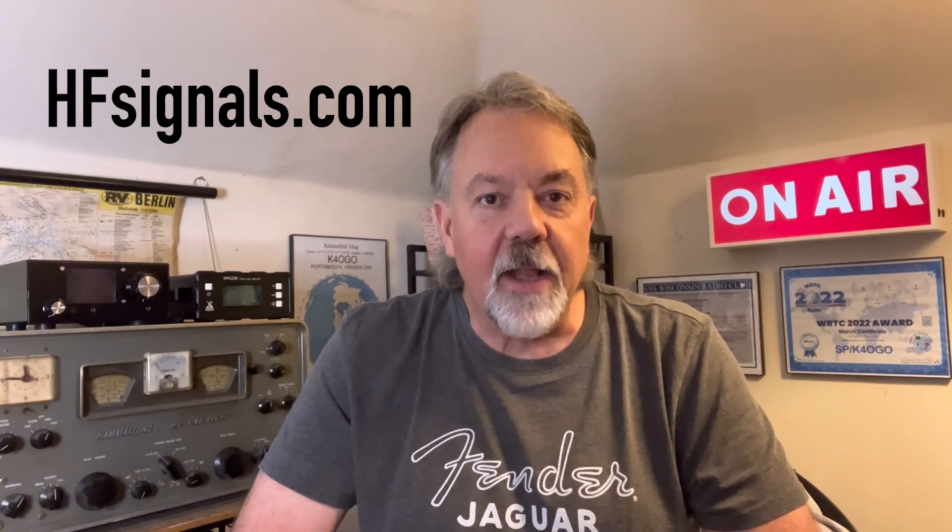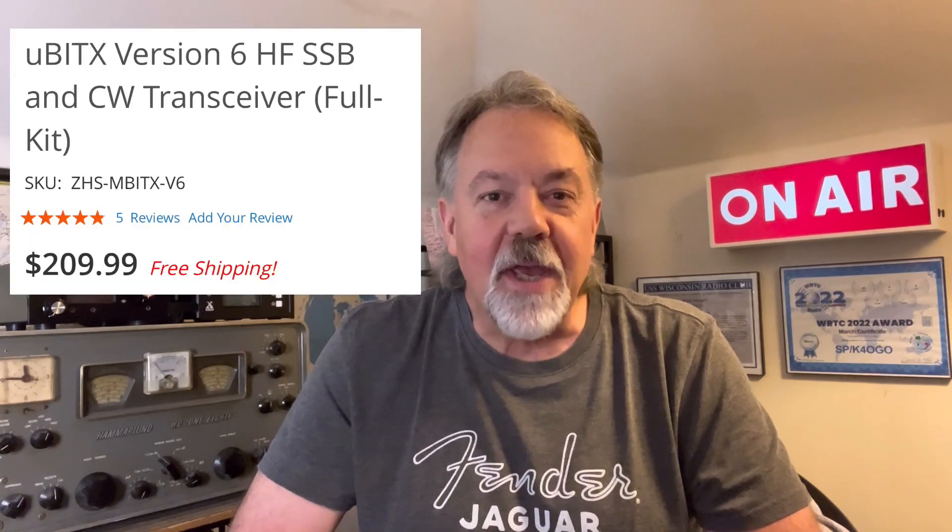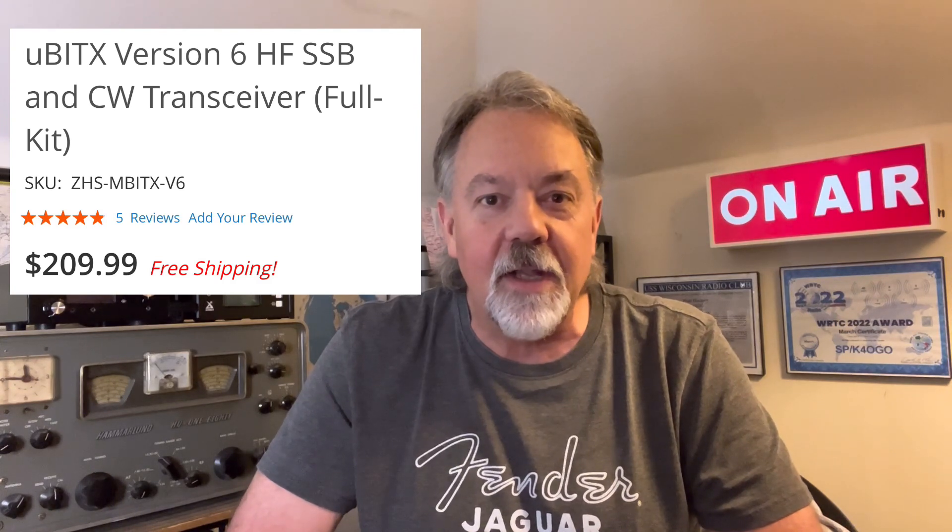This is the MicroBitX version 6 kit. If you buy the complete kit, it comes from HFsignals.com — about $209 with shipping from India. A little secret: I got mine from Gigaparts in two days with free shipping. So if you're in the United States and you're looking to purchase this, check out Gigaparts as well. This thing comes nicely boxed and everything is together.